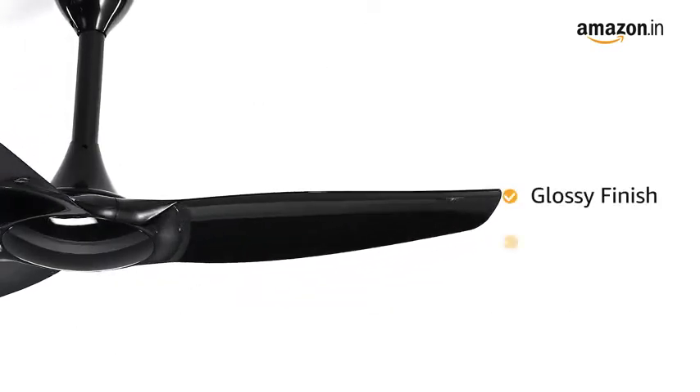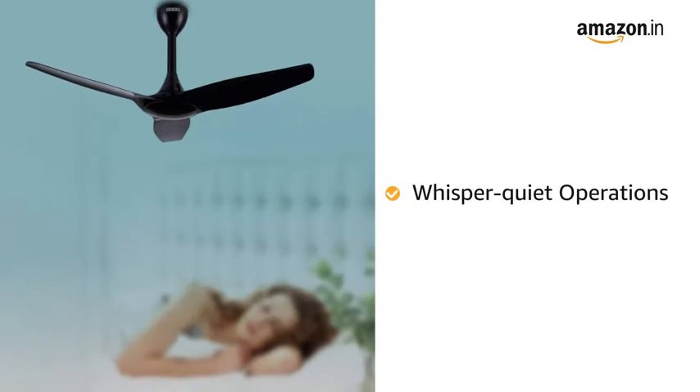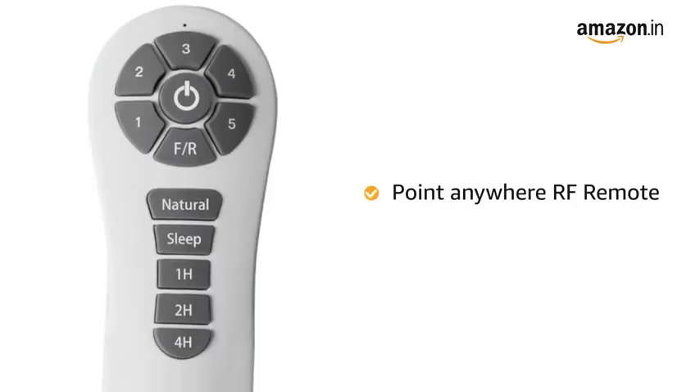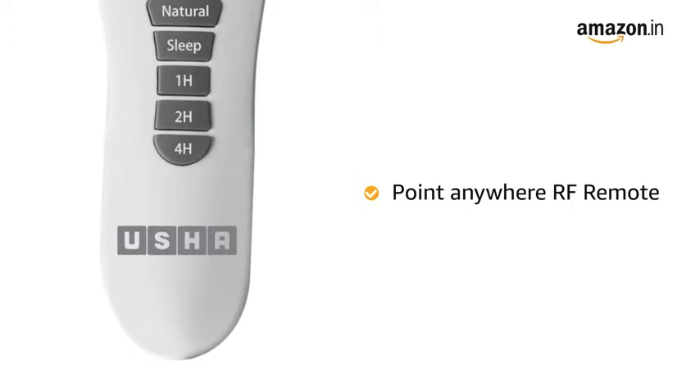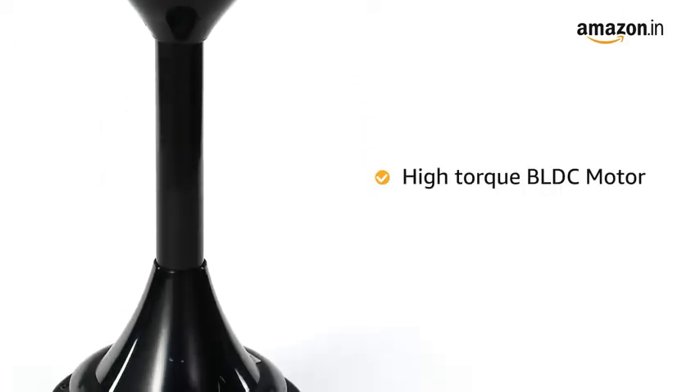The fan has a glossy finish that resists dust, and it comes with whisper-quiet operations. It also comes with a point-anywhere RF remote for ease of operation. The fan features a high-torque BLDC motor